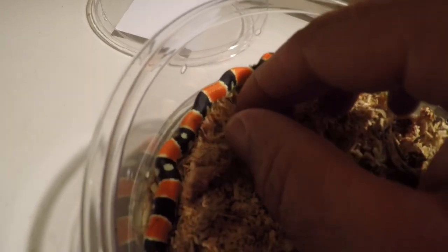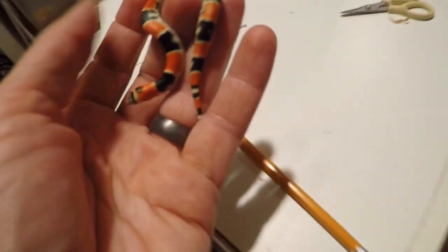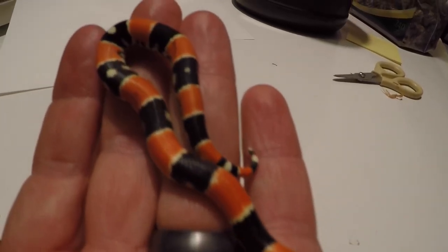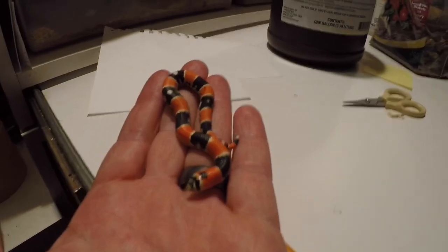There's one more of these potentially new morph babies I want to show you. This one is really special — I haven't seen any others produced like this, so if anybody has I would love to hear about it. It's definitely carrying the same type of genetics as those other ones but showing it in a different way. The thick black bars are still there but the white has just kind of vanished. Really cool — I'll probably have to put in some still photos to capture it better.